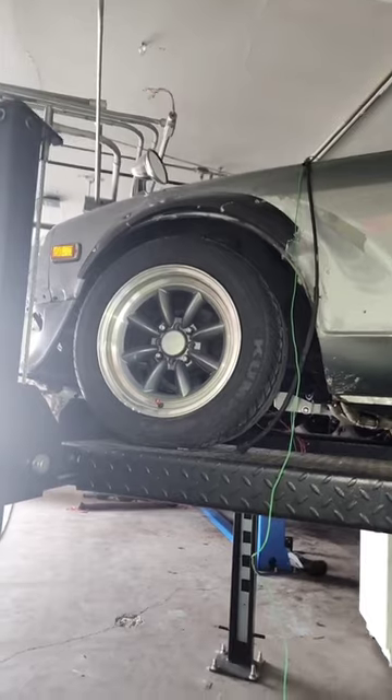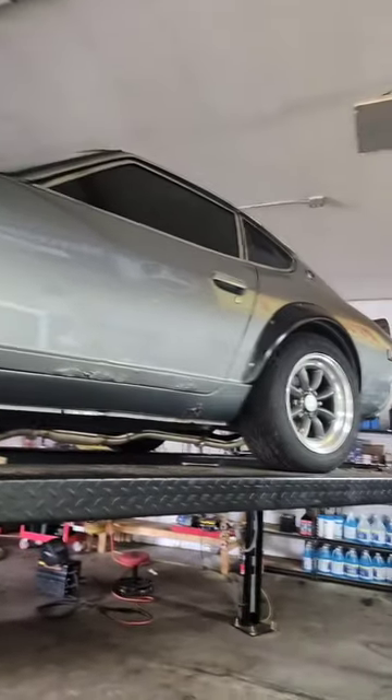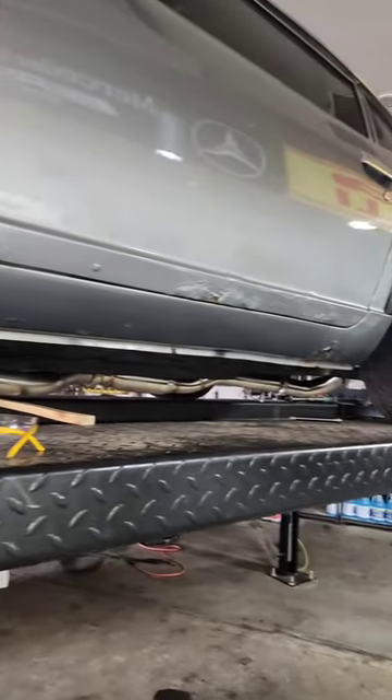So that leaves us with two options: we can either get bigger wheels and tires, or do some type of very small body lift. The exhaust has to stay. What would you do?